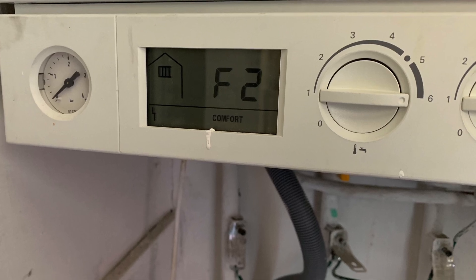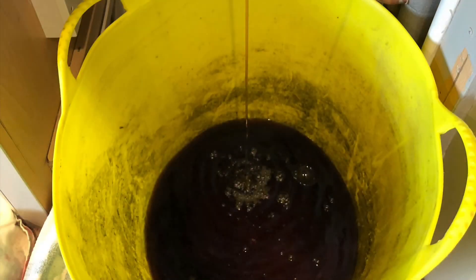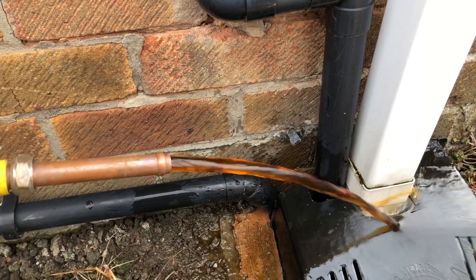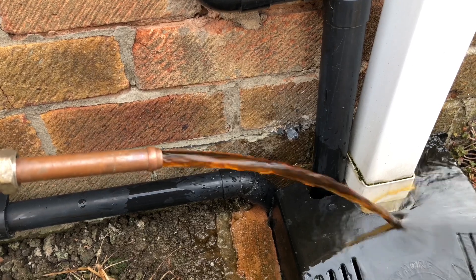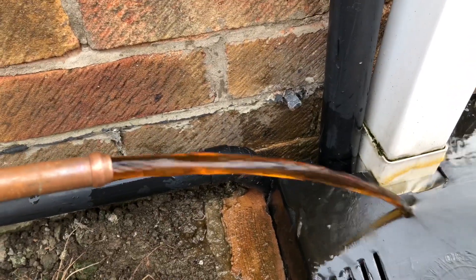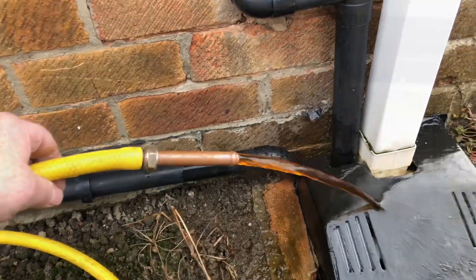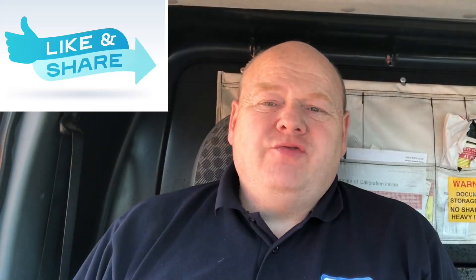To start with, we're going to take a water sample. I'm just draining the water from the top of the heat exchanger, and the water is really, really mucky. Because the water is so mucky in the heating system, we're going to drain it all down and check the hoses and the plate heat exchanger.